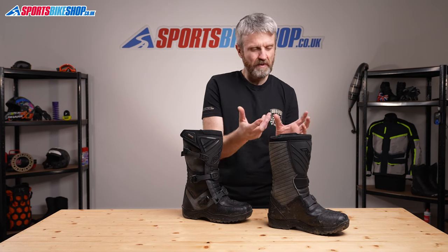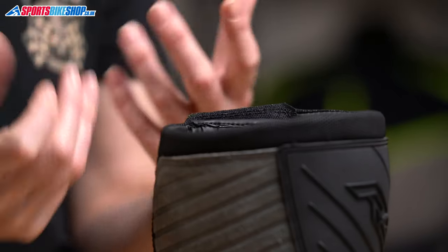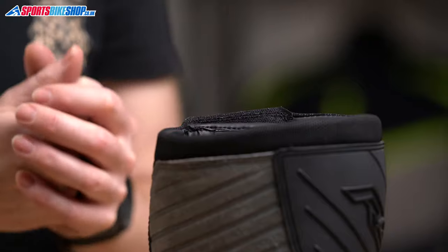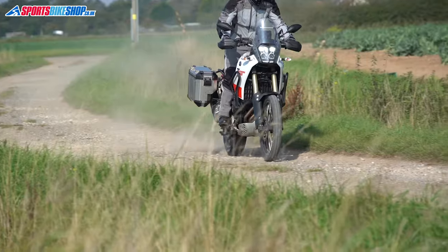One issue that does crop up in the first few customer reviews is that the outside of this band sits higher than the main portion of the boot, which exposes your skin to the rough side of the Velcro. It's a bit odd really, as if they used the soft side of the Velcro here it wouldn't be a problem. So if you are planning on wearing these boots next to the skin, I would suggest getting a base layer or a pair of long socks to act as a barrier between your skin and the harsh side of that Velcro.